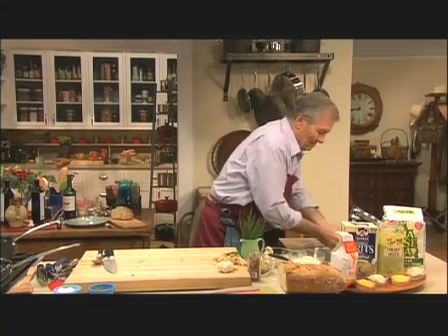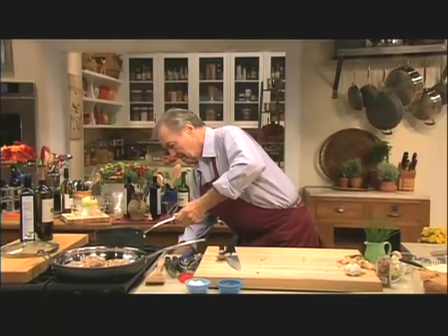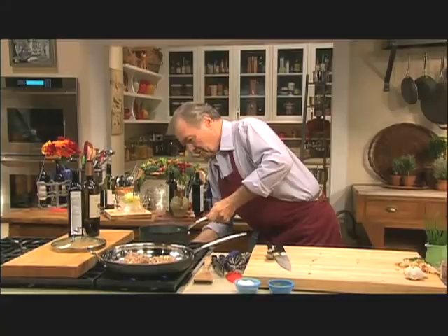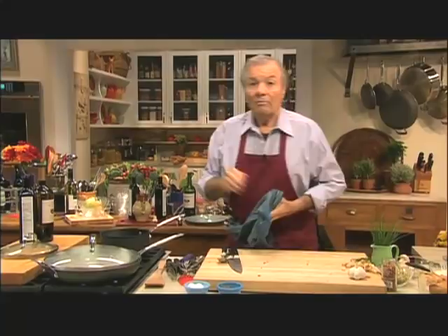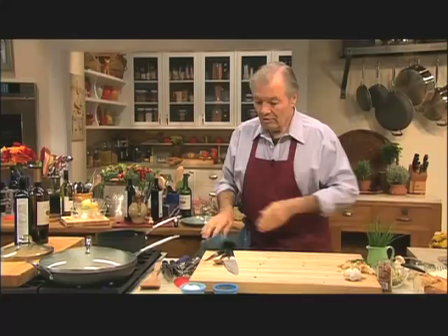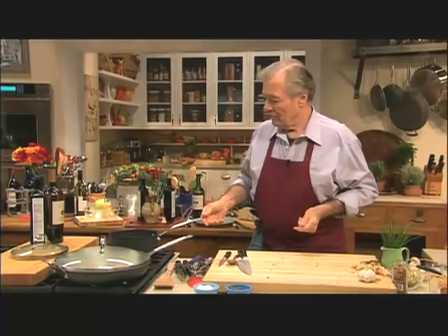So this is going to go full blast now and I'm going to cover it, because it's not the type of meat you want to do rare — of course, the pork, you know, even with all the seasoning. So it will take about a couple of minutes on each side.